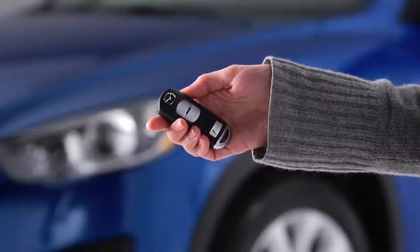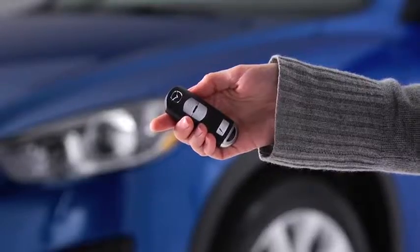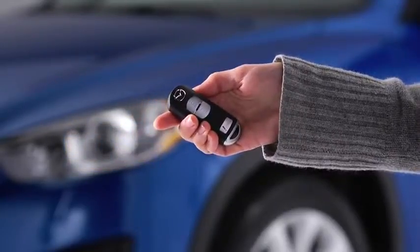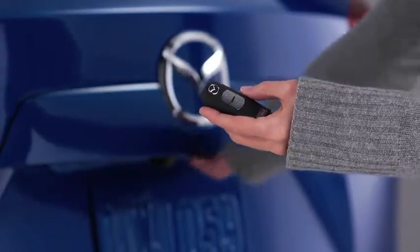To unlock the driver's door, press the unlock button. Two beeps will sound and the hazard warning lights will flash twice. To unlock all doors and the liftgate, press the unlock button again within three seconds and two more beeps will sound. Personalization features allow you to unlock all the doors and the liftgate with one press of the unlock button.